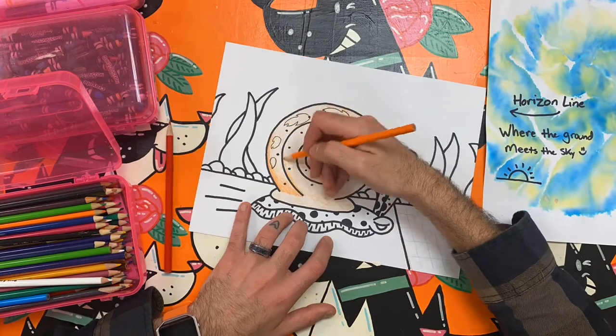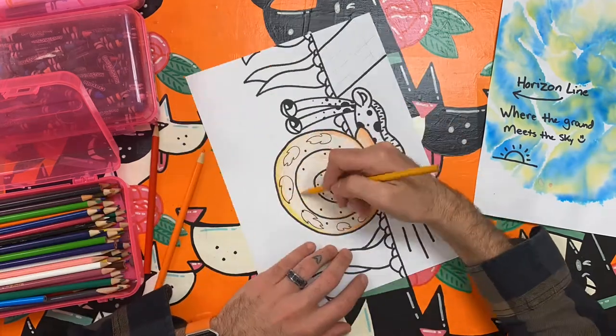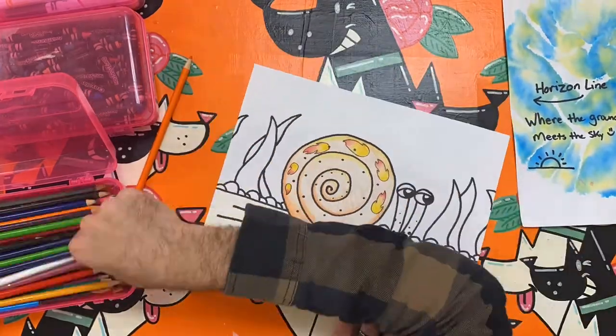With everything drawn and outlined, you can begin to finish your work by adding color creatively. As you follow along, pay attention to the colors I use in my snail and how those contrast or are different from the colors around the snail.